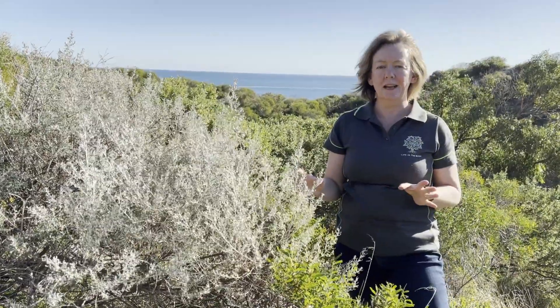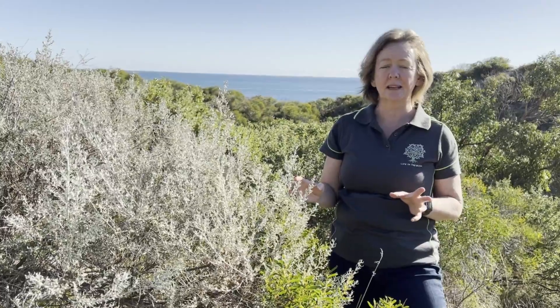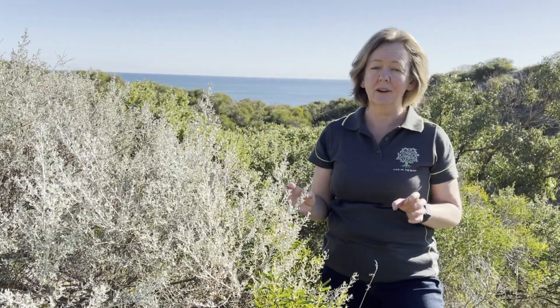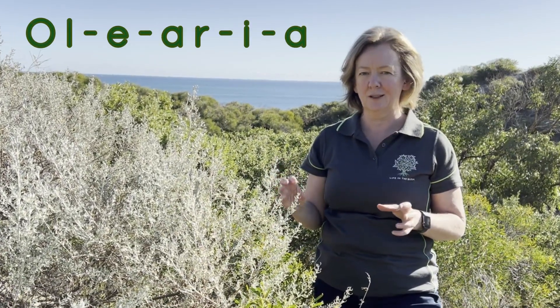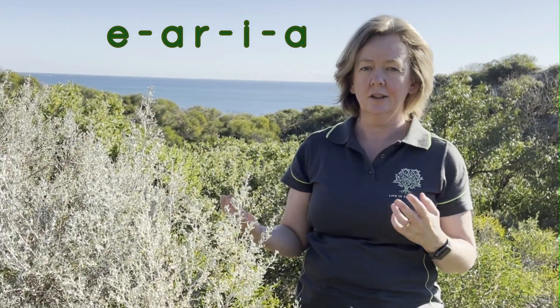I mentioned the botanical name Olearia axillaris — that's how I pronounce it, that's how I've always pronounced it. However, to pronounce a botanical name correctly, you're technically supposed to pronounce all of the vowels, so technically it's Olearia axillaris. You can call it Illyria or Olearia. I'm probably going to keep saying Illyria because that's just my default and I'll end up going back to that name throughout the video anyway.